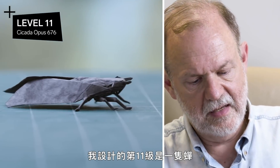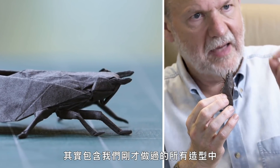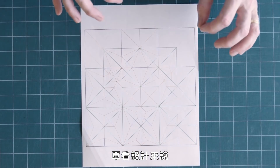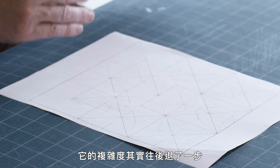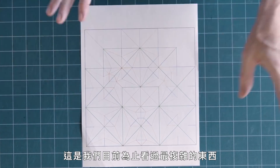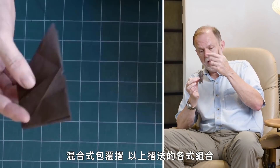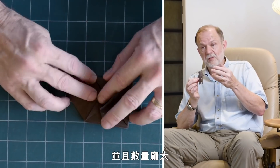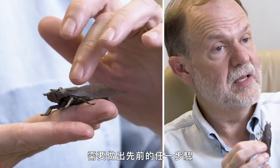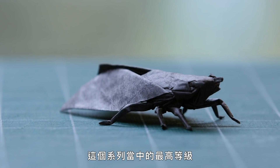My level eleven design is a cicada back in the classic pose. This deceptively simple design actually has the most complex folds of everything we've done. In terms of design geometry it's just an array of bird bases — a step backward in design complexity — but in terms of actually folding, this is the most complex of anything we've looked at. It contains closed sinks, mixed sinks, mixed wraps, and combinations of all these folds in very large numbers. Those middle points require much more complex folds than any steps leading up to this, which makes this the highest level in this series.